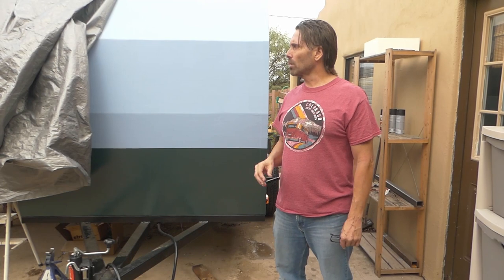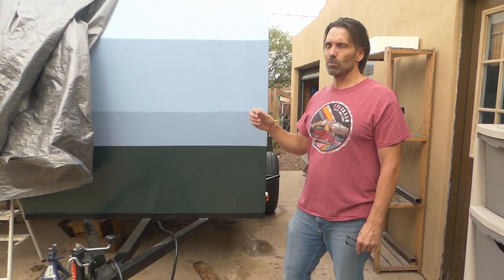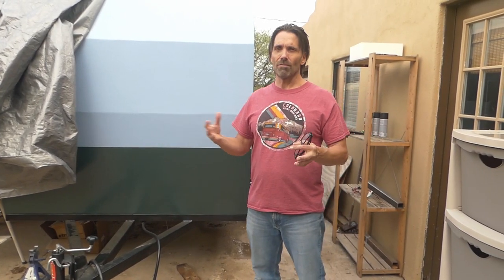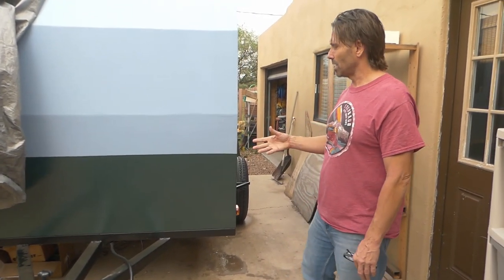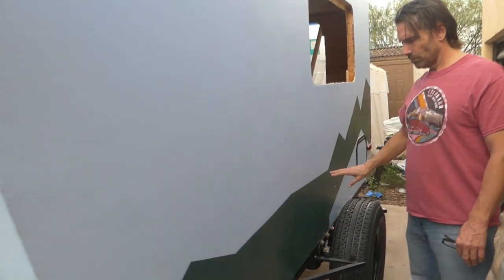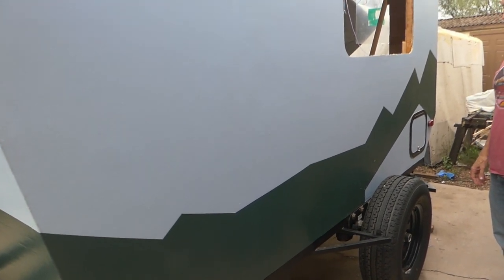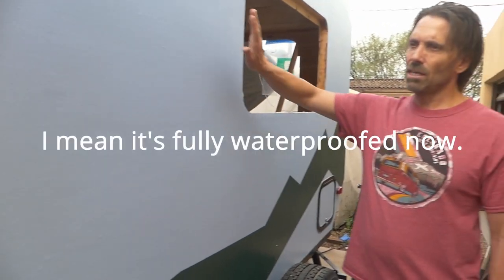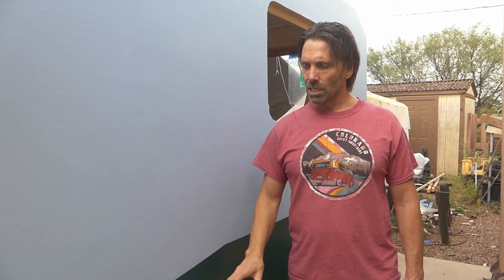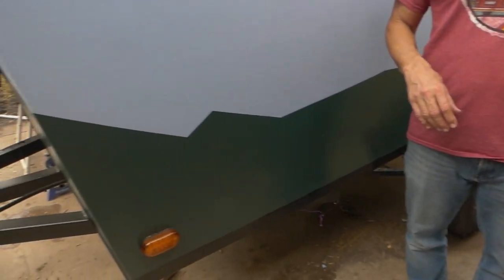So we got the camper all canvassed and painted, so that concludes the painting and the canvas part. The weather's been either super hot or super rainy, so we've been working really fast with little breaks and I haven't gotten a lot of footage. But here's the completed project as far as the outside canvas goes — we got it all painted with a nice design on the side of it and it's all canvassed now. So now we're going to move on to the inside and finish that up. The next video is going to show the axle, the fenders, and getting the camper on the frame. So stay tuned for next time.